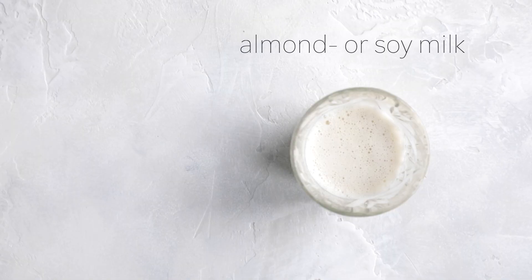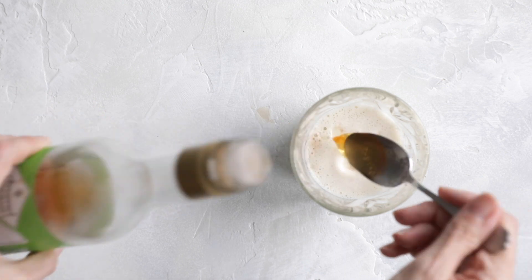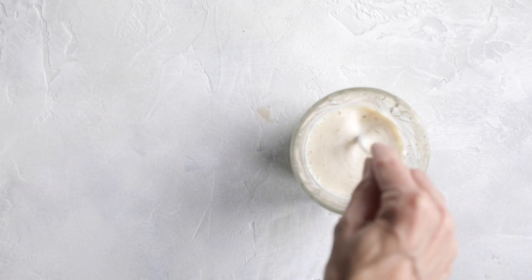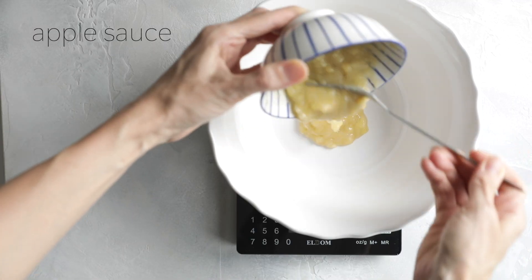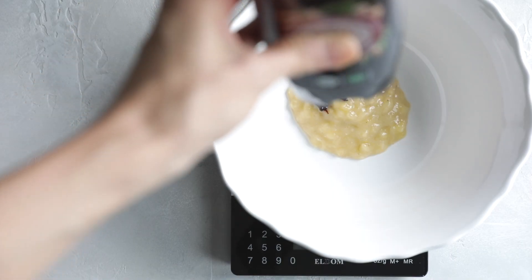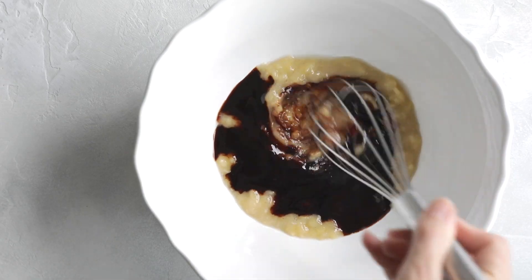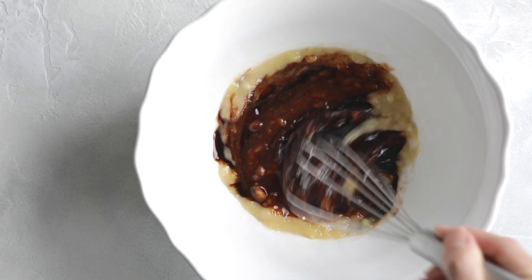I'm also going to prepare so-called vegan buttermilk by combining almond or soy milk with vinegar. Then, to a large mixing bowl, I'm combining the applesauce with date syrup and stirring everything so it's all well combined.